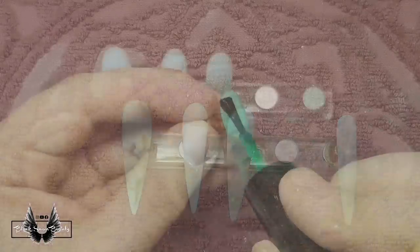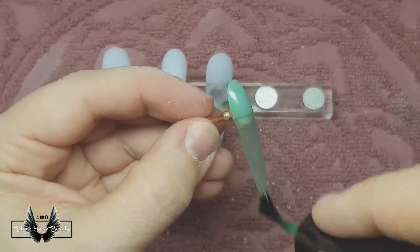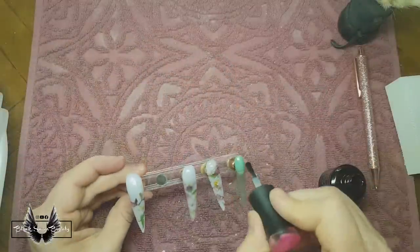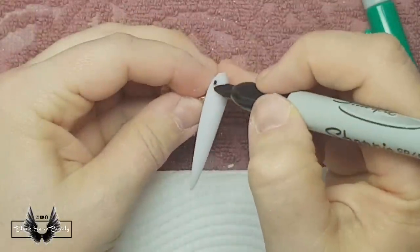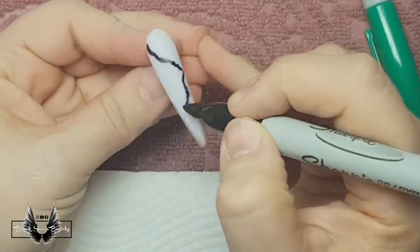Next I'm finishing off my jelly nail. I'm using Jellyfit Australia double C01 and painting one coat over the clear base nail — that's all a jelly nail is: just translucent gel polish or regular polish.